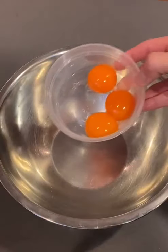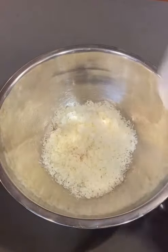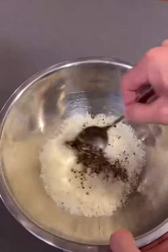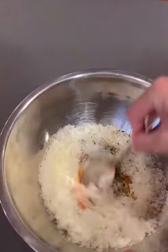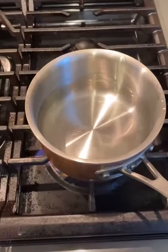In a metal mixing bowl, add three egg yolks, a cup and a half of Parmigiano Reggiano, half a cup of Pecorino Romano cheese, and some crushed black pepper. Start mixing it up and it should become a paste just like that. Next, add your spaghetti to the water.